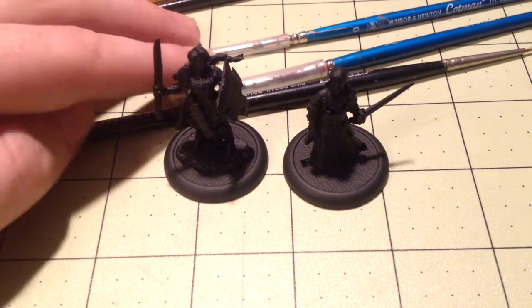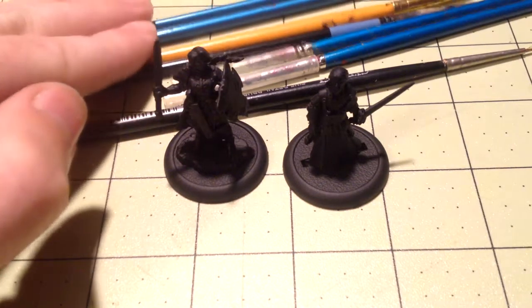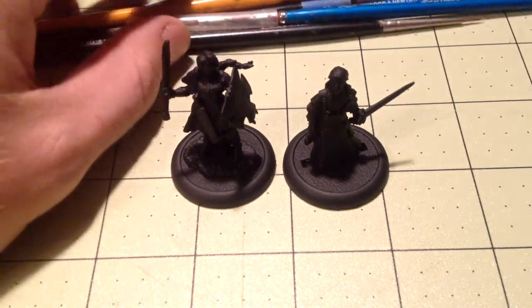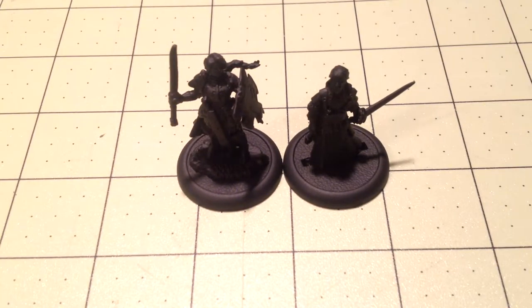The fancy brushes cost me about five bucks each, while the other brushes were literally cents on the dollar, so you don't have to worry about them as much. Next up, we're going to talk about paints.